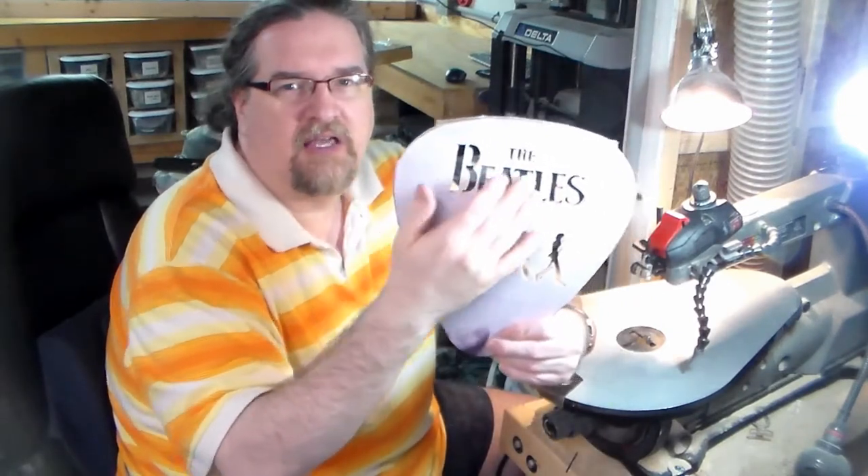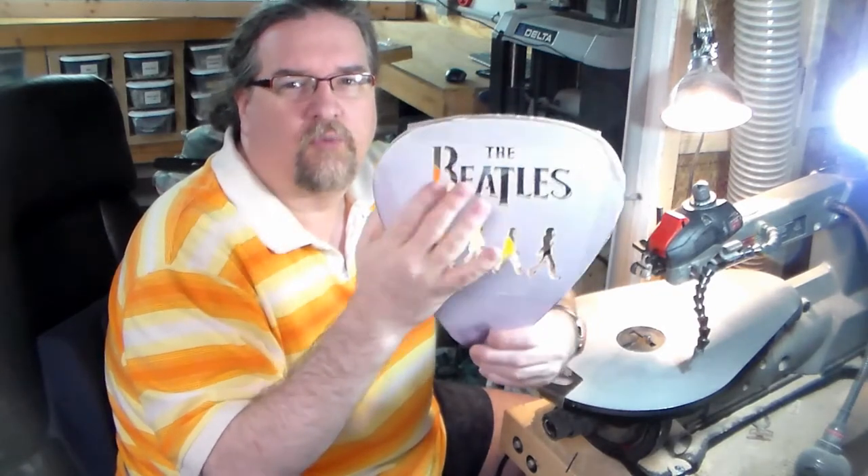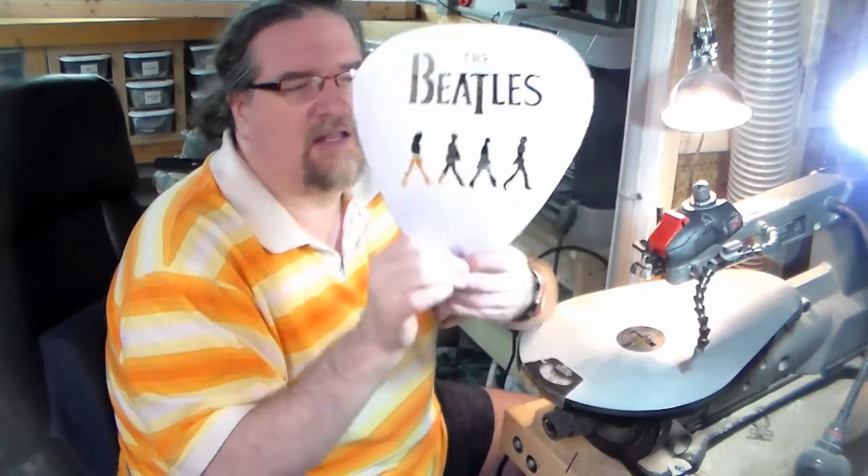In this particular case, I want nice sharp edges, so I always use a straight blade for words and text, things like that. And this — the old boys, the Fab Four here — can be cut out with a spiral because it's a little bit more free form and things like that.